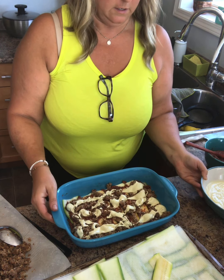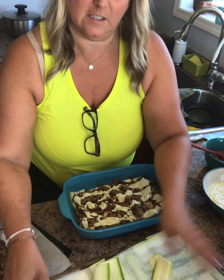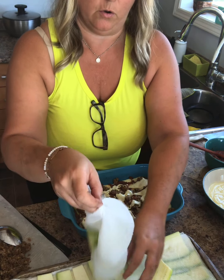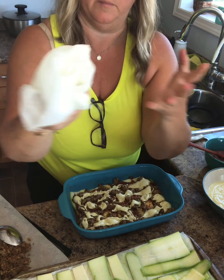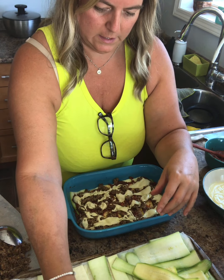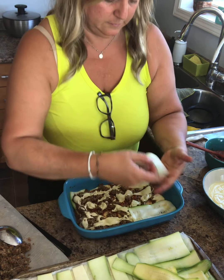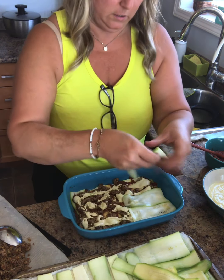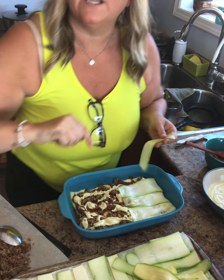That looks good. Now you can see with my tray, the paper towel is soaked — that's what you want because all the water has come out of the zucchini. Next layer we're going the opposite direction. I won't show you all the layers and I'll just be back to show you what it looks like at the end — so don't forget to keep watching.